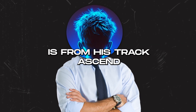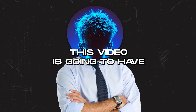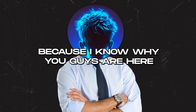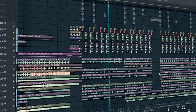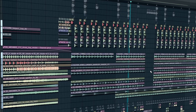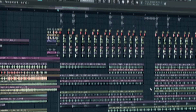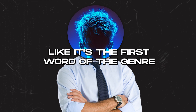The inspiration is from his track 'Ascent' — just ignore the project name. This video is going to have some sick information so lock in. I'm going to start with the drop because I know why you guys are here: the drums. The drums are the most important element of drum and bass — it's literally the first word of the genre.